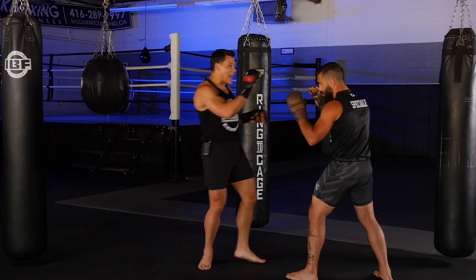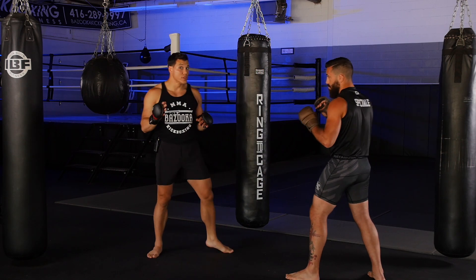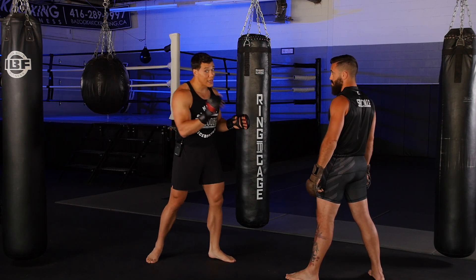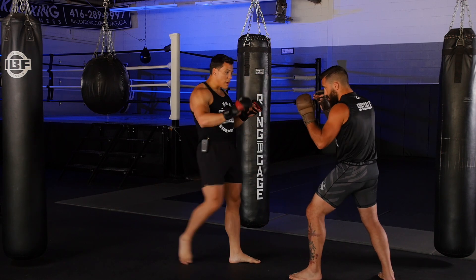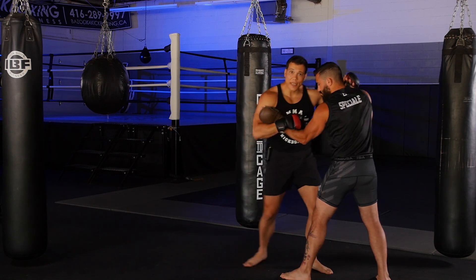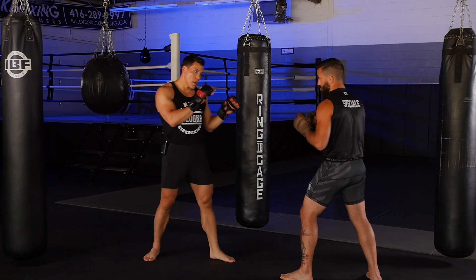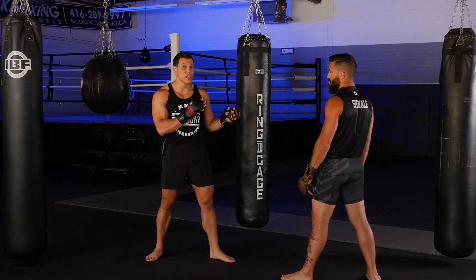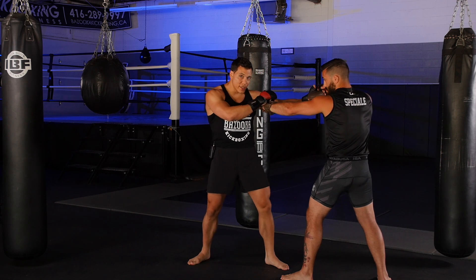You can use any of the safe enters I talked about in the previous video — whether they're feints or body kicks — to get different entries safely. In particular, the one I'm going to talk about for this is using the long guard. Whatever the feint is, boom, I get the reaction.